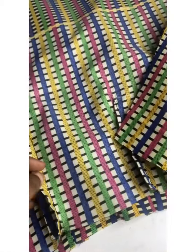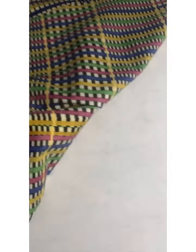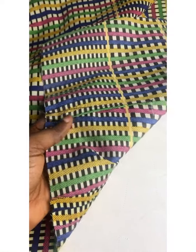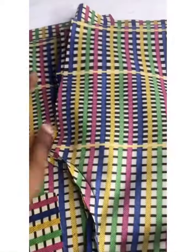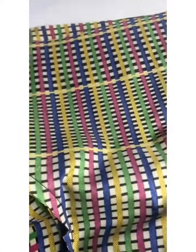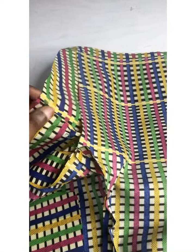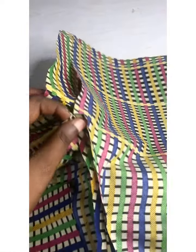I've gone ahead to join my flap for both the front and the back on 0.5 inch. I also went ahead to join my dart. Now the next thing I'll be doing is to join the inseam — I'm going to be matching this piece with this one.